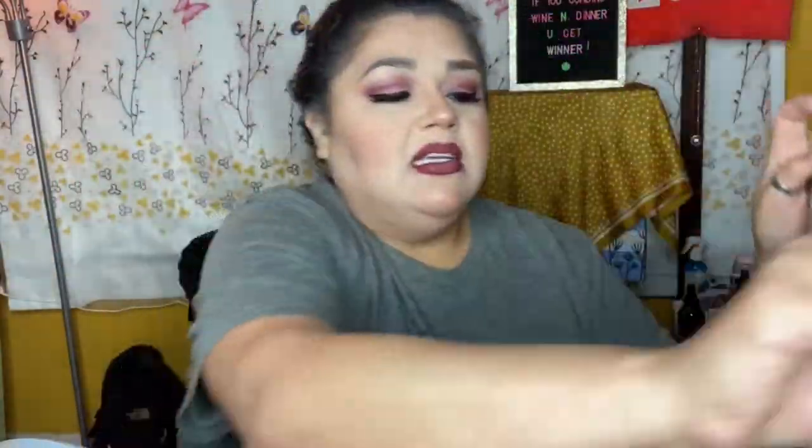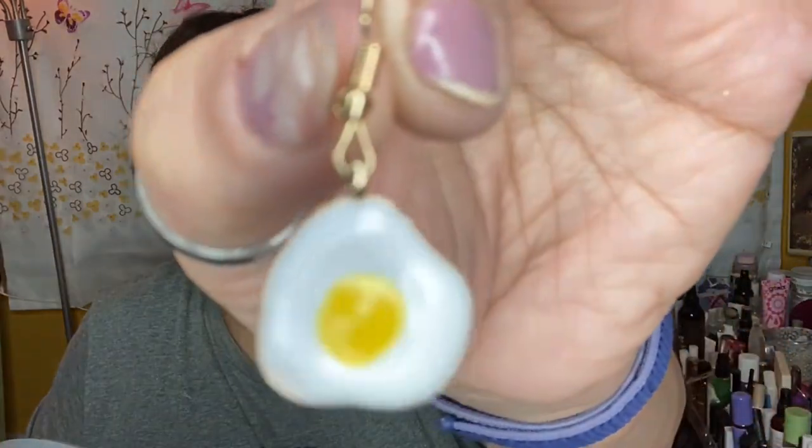That's everything, guys. Let me pop on some earrings. I don't film every subscription box I receive — there's just no way. I do receive a subscription called Earfleek — it comes in a little bag and then a little package. I got the cutest little egg earrings — aren't they adorable? I've been wearing these for three days straight. My daughter said I need to find bacon earrings so I can wear egg and bacon together — I'm definitely going to look for that.